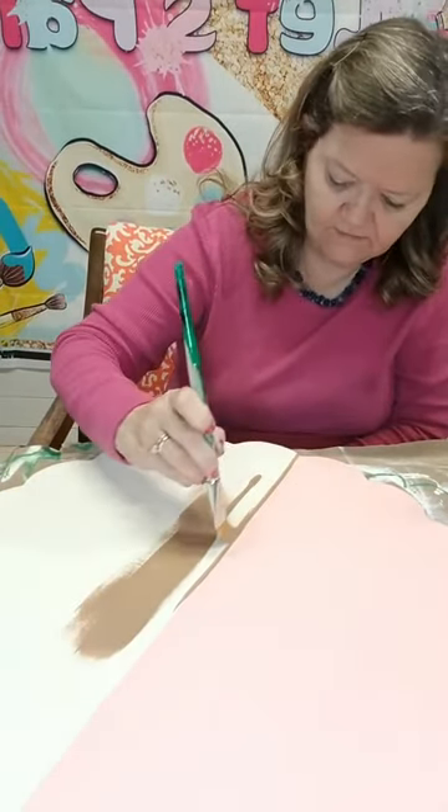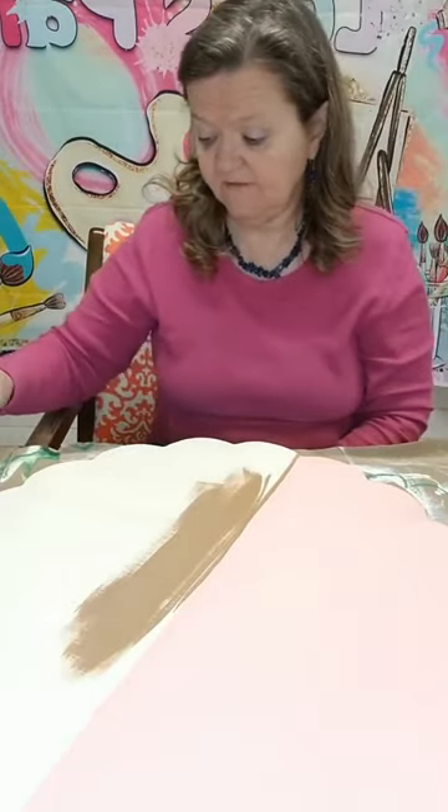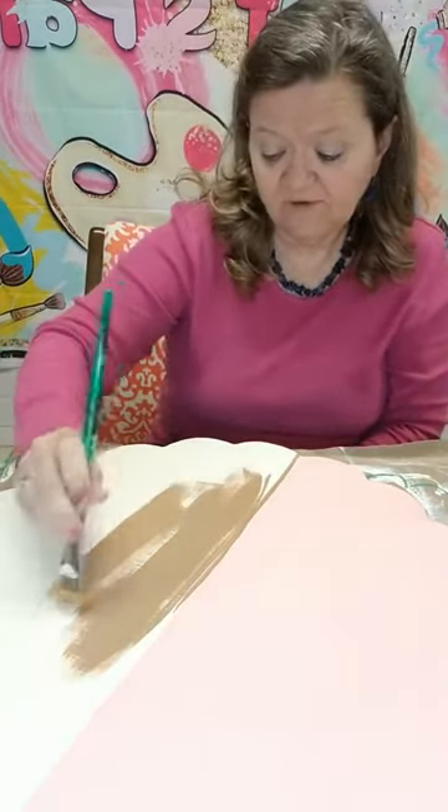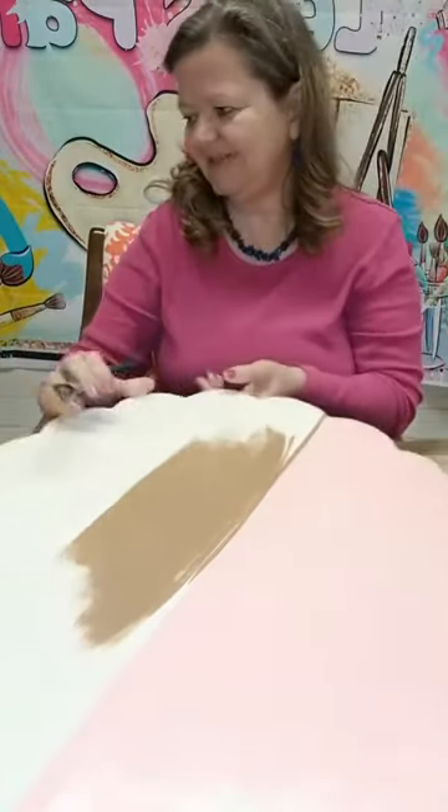We're gonna see how far we can get, but we have to leave because we forgot to go vote — and that's important. Hey Jerry! Hey Sherry!